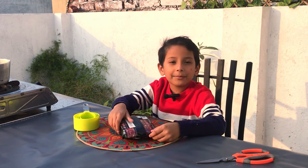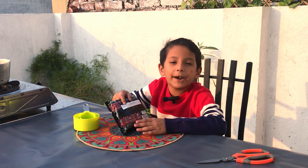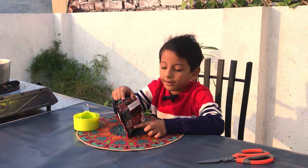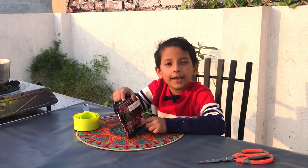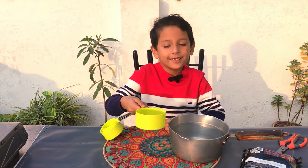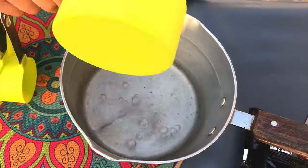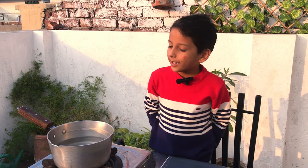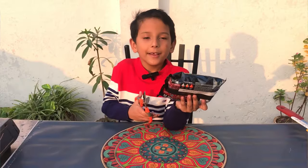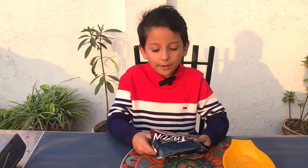The first step is to read the instructions. We are going to use 3 cups of water. Now we are going to open this packet.